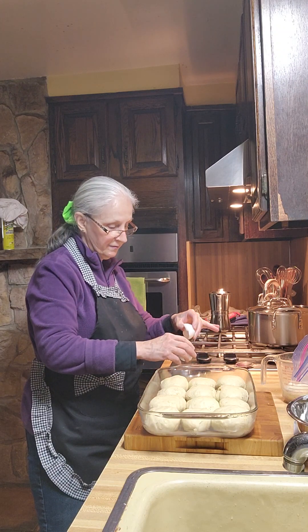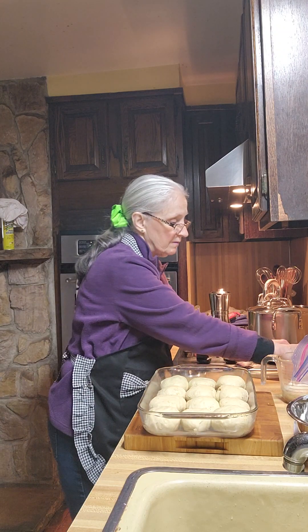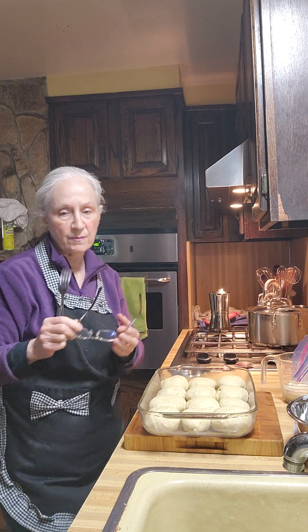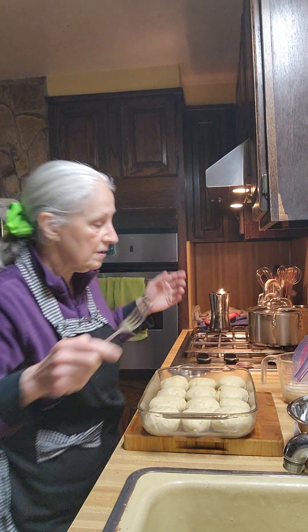I'm making eggplant sandwiches today. I have them sitting in yogurt today instead of buttermilk. You can always put it in buttermilk, but why not be different and do it in yogurt?